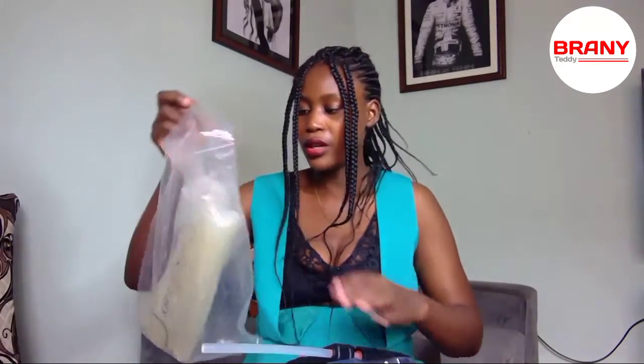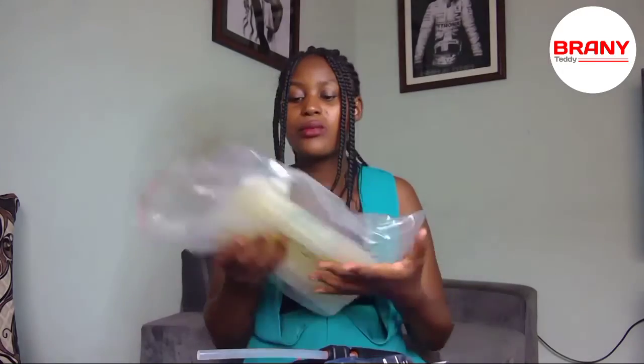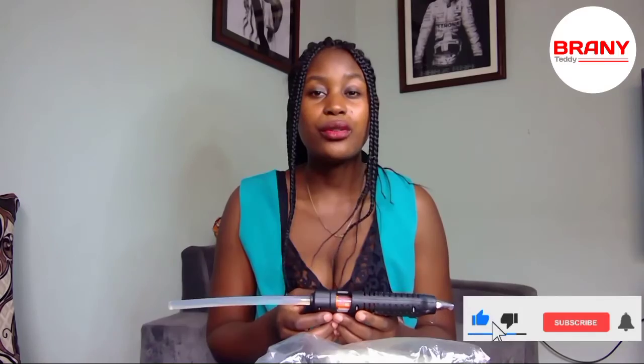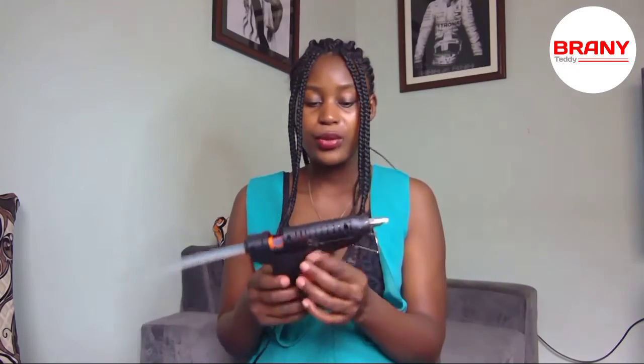And then the glue sticks — here is my name and phone number on the package. I don't know if you guys can see very well, but this is the glue sticks and the glue gun. You guys will excuse me because I've already opened it — I wanted to do the DIY video first, but I really had to do the review and the unboxing.